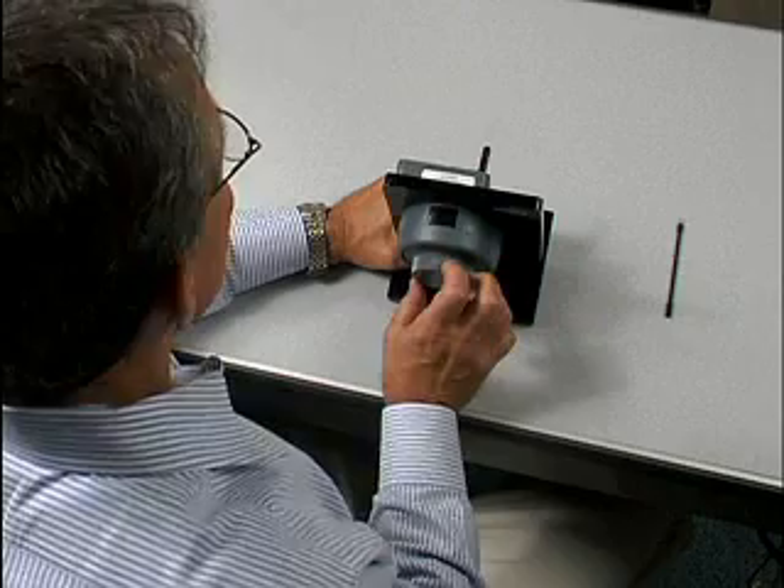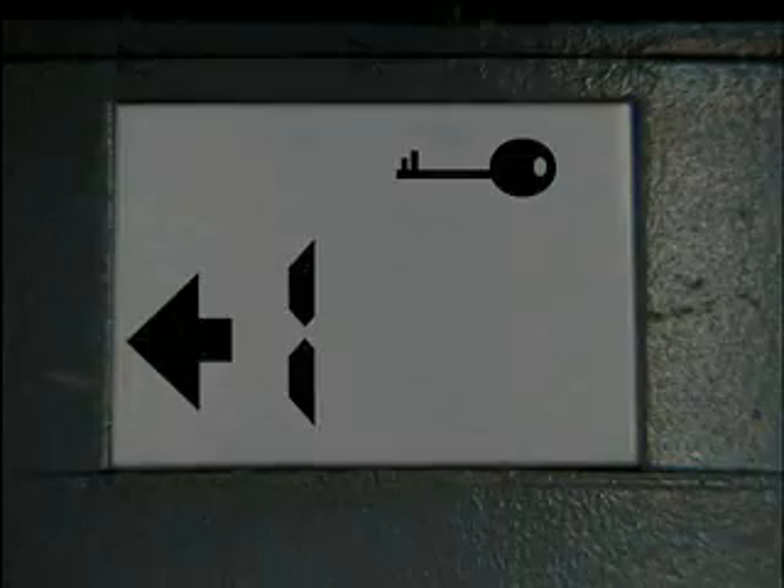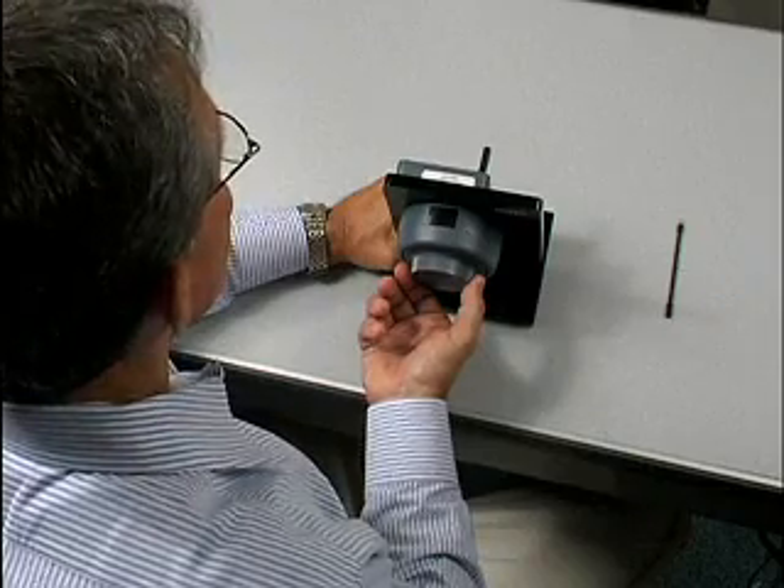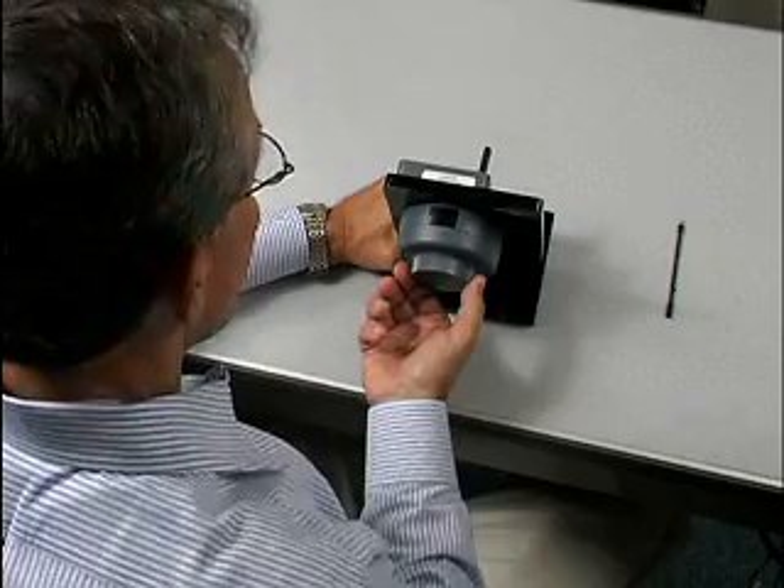Dial right until EC appears on the display. Stop. Dial left and enter your new combination as if opening the lock. Stop on the last number.